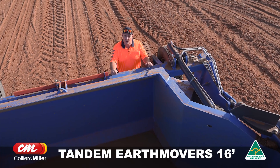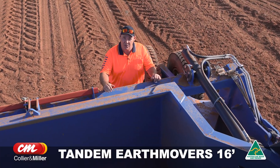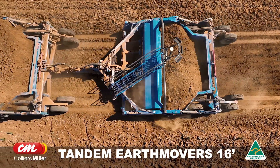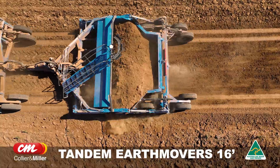The reason we bought a Collier Miller earth mover is it's locally owned, a stronger product than the competition, with a carrying capacity of around 22 cubic metres per bucket. Everything's better designed and ergonomic.